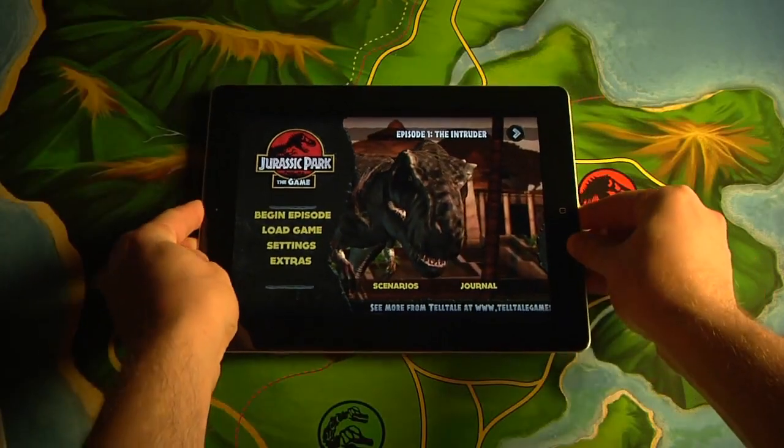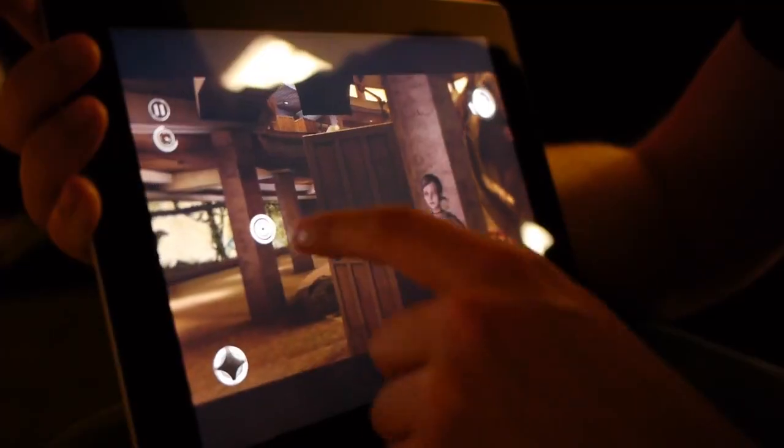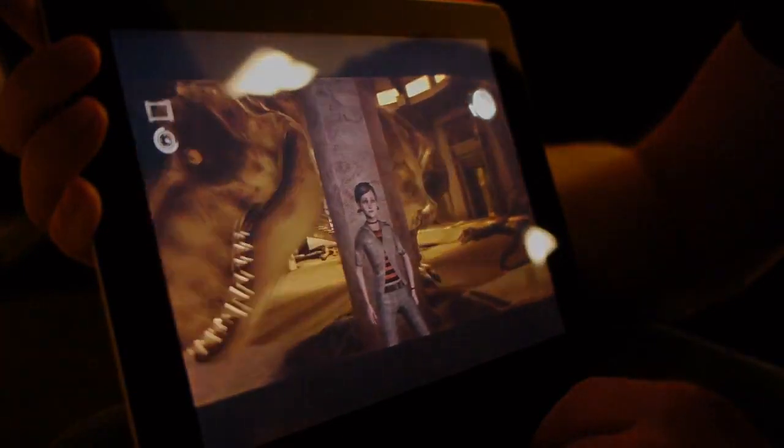We always knew that Jurassic Park the game was going to be something special on iPad 2. But we couldn't have known just how well the game would work on the platform — not just technically, but as an experience. iPad 2 offers a completely new way to experience the very same game that you'll see on full-size consoles and computers.